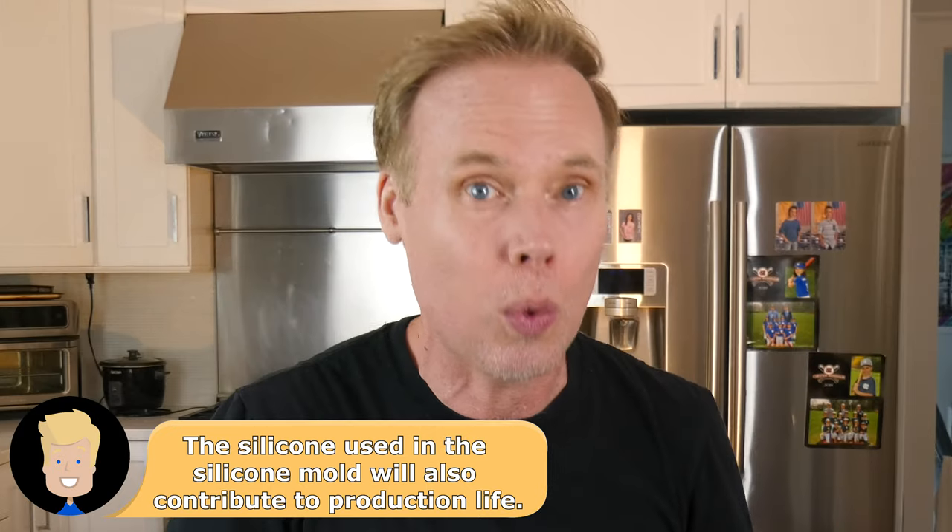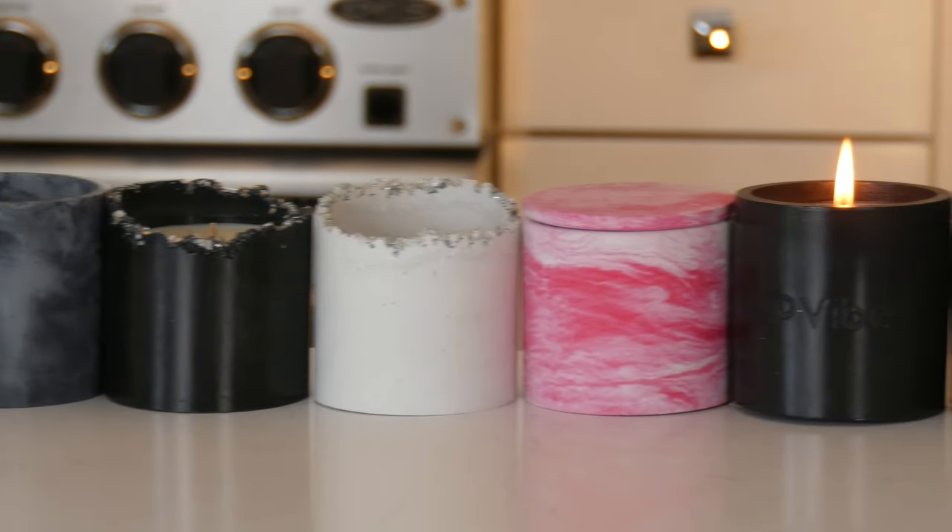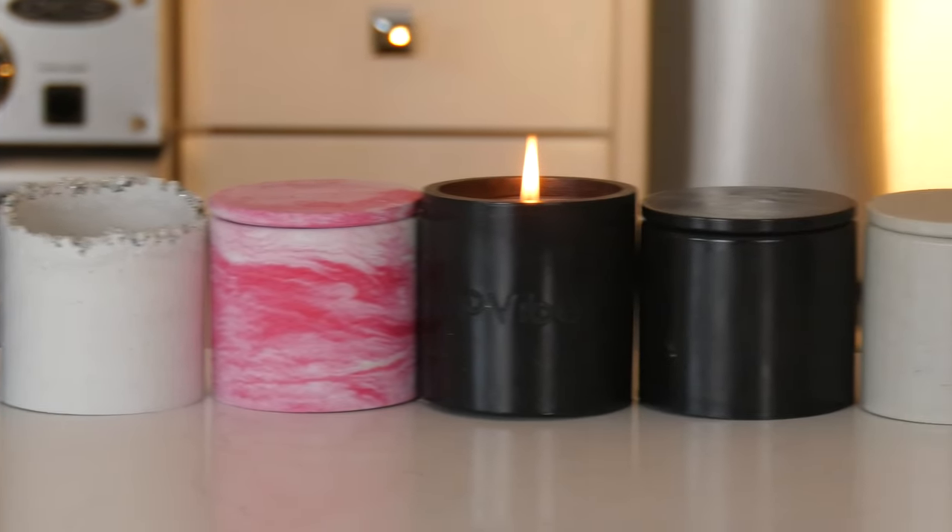Any mistakes you make along the way aren't necessarily going to destroy your silicone mold overnight, but persistent misuse will ultimately ruin it and render it useless for life. Not all silicone mold is made the same — some are made with cheaper quality silicone. But the more you take care of your silicone mold, the longer you will have it to create awesome concrete candle jars. Take a look at the videos popping up right now — they're going to help you on your concrete candle jar making journey. Until next time, thanks for watching. Ciao.